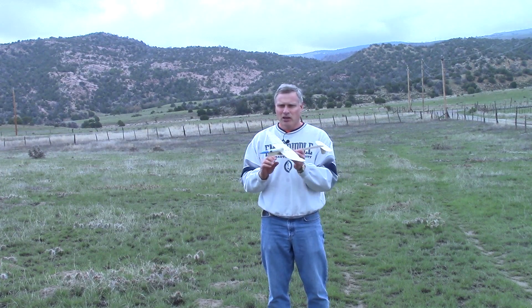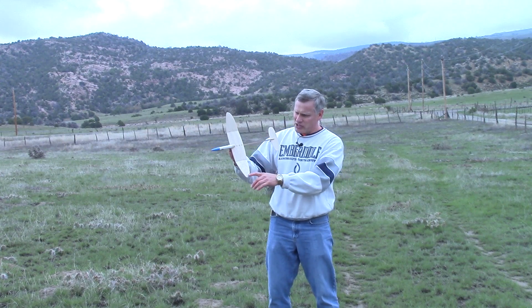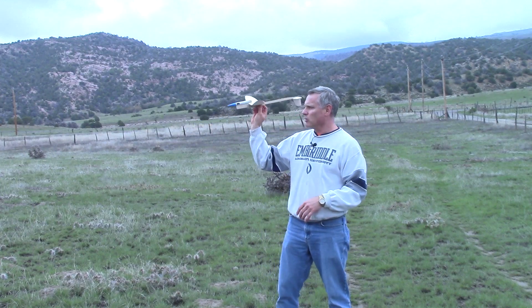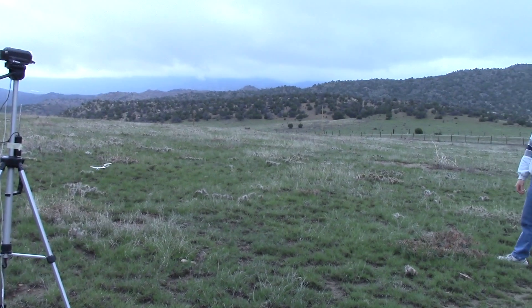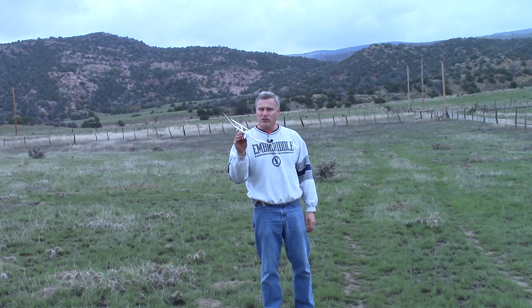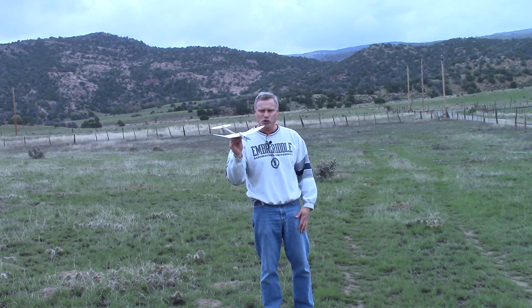That glide wasn't bad. It did a little roll off to the side as it went down, but it was fairly straight, so I'm going to give it a little harder toss. That was really good — the glider went nice and straight and fairly level, so I don't have to do much trimming at all.